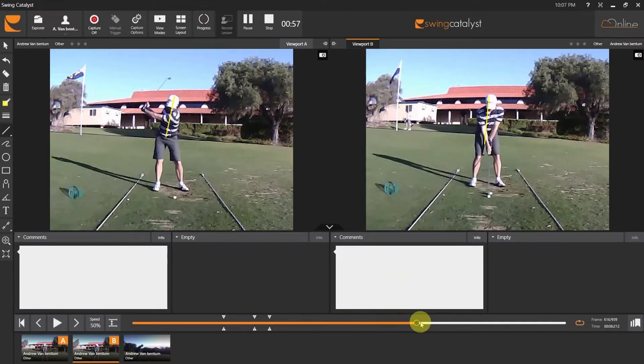You'll see that difference — watch the hips line and look at that body angle. The hips slid out and the body angle's gone this way. Now we move into viewport B, and what you'll notice straight away is that angle is there but it's not as severe. All of a sudden you can actually turn through the ball better and stay on the line. With the other one, there's a slight reverse pivot — and that's why you get flippy through the golf ball.